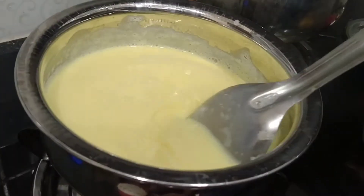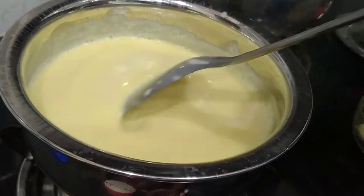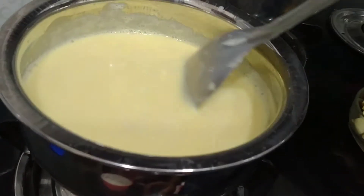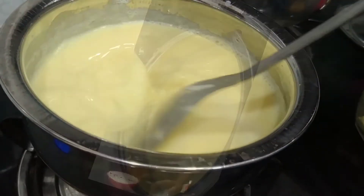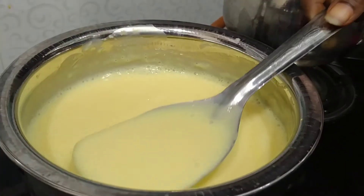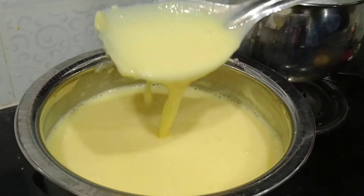After the custard, you can add some batter. It will be a little bit better for 2 minutes — better for the first taste.